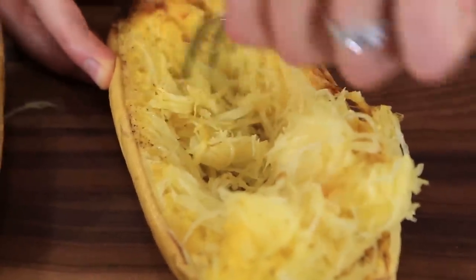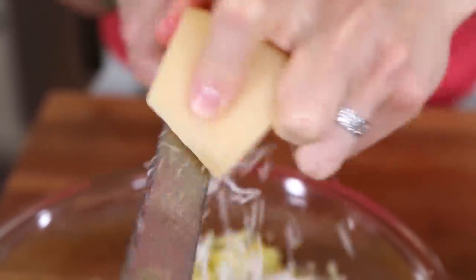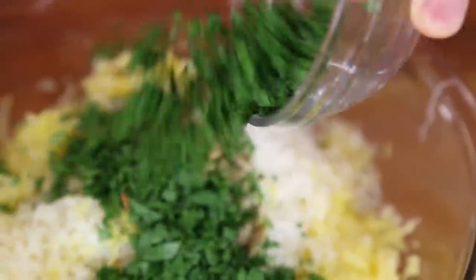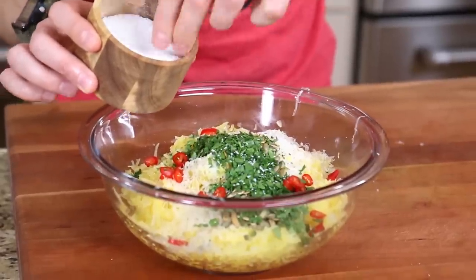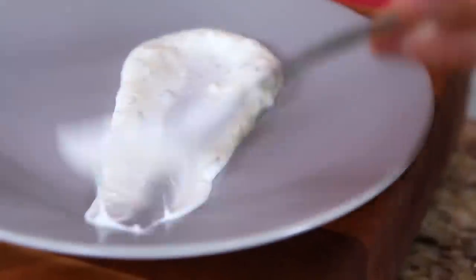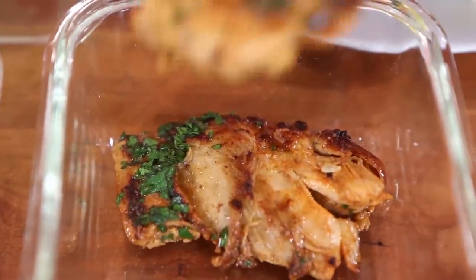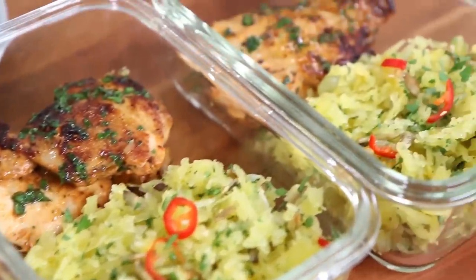Let the squash cool down for about ten minutes and then rake out the spaghetti strands. Grate over a few tablespoons of Parmesan or Pecorino Romano, some lemon zest for acid, roasted pepitas or pumpkin seeds for crunch, some parsley for freshness, and slice up a red chili or use pepper flakes and add that to the bowl, along with a pinch of salt and a few cracks of pepper — mix that up really well. Add some yogurt down to a plate, place down some of the chicken thighs, and a nice healthy portion of the spaghetti squash with herbs and cheese. Don't forget about your glass meal prep containers — five delicious servings of meal prep for the week.